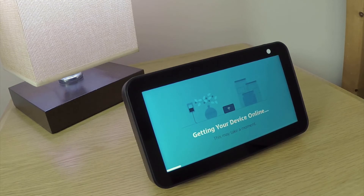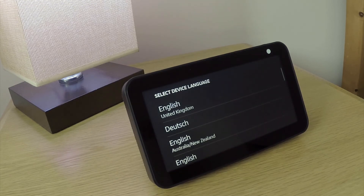With our Echo Show 5 now deregistered and factory reset, you can see that we're once again prompted to select a device language. We can now safely switch off this device.